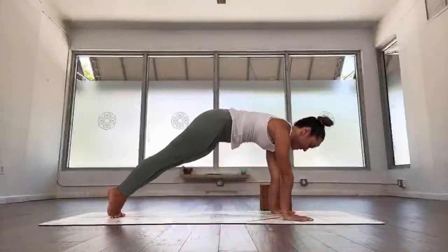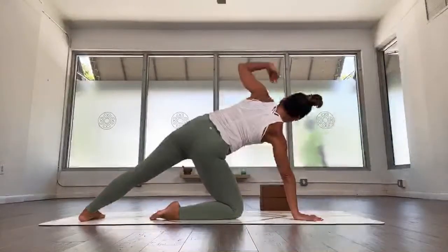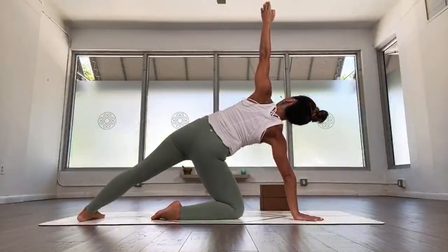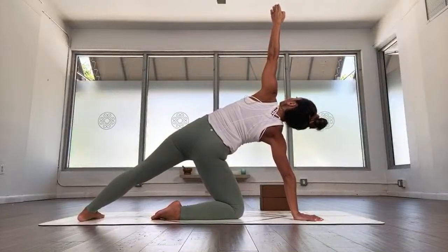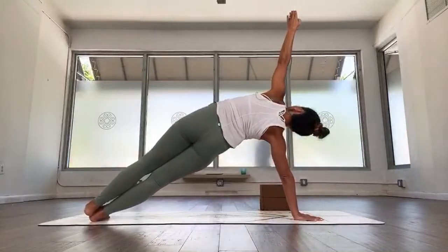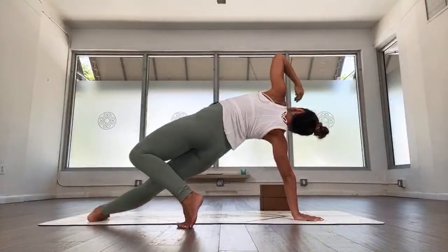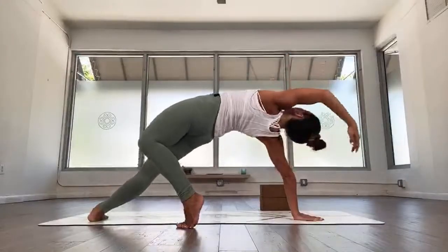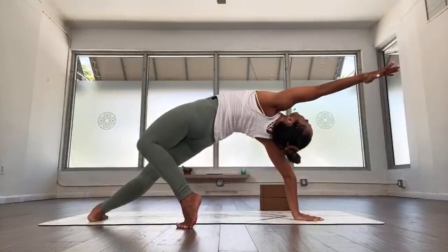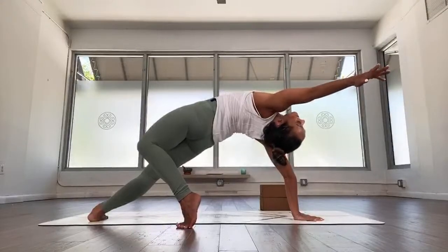Come on back to plank — from plank, side plank. Easy version: right knee down, press into the right arm, inhale, lift the left arm. You can decide if you want to take this up a notch — up to you. One, two. If you want to take it up a notch, try stacking both legs. Three, four. From here we're going to go to wild thing — step your left leg back, straighten the right leg if done. Inhale, reach: one, doesn't have to be super deep, just reach, three, four, nice and easy, five.